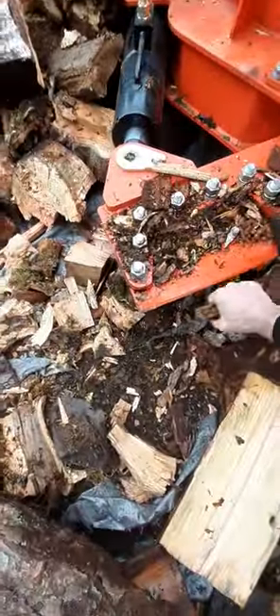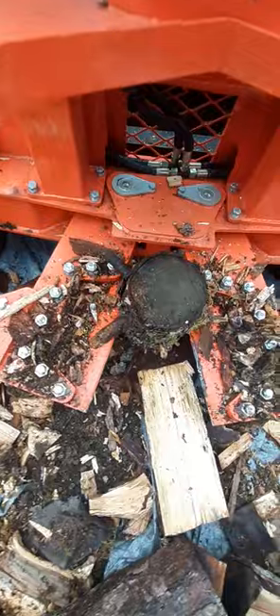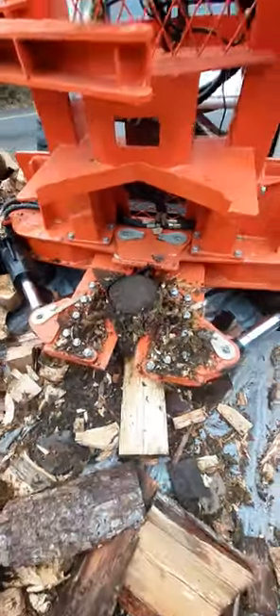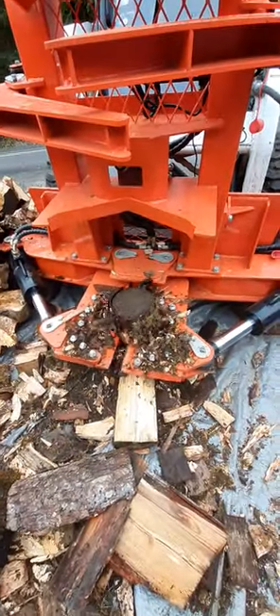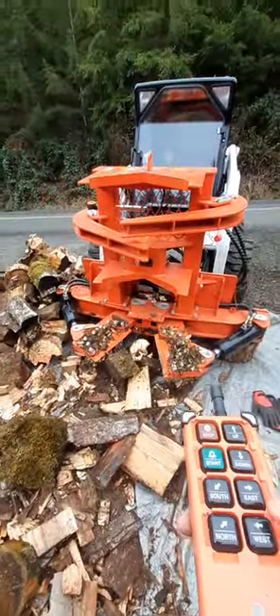We can even split them the wrong way. Works like a dream. RC wood splitter.